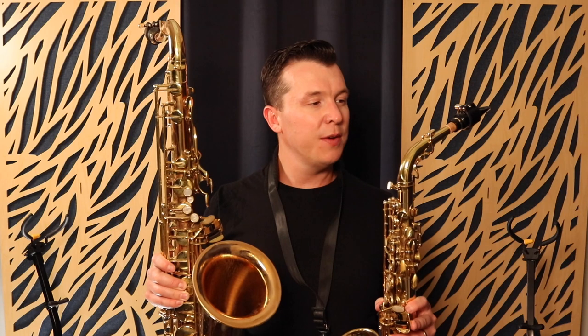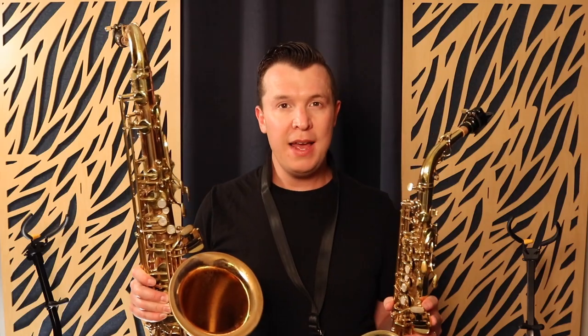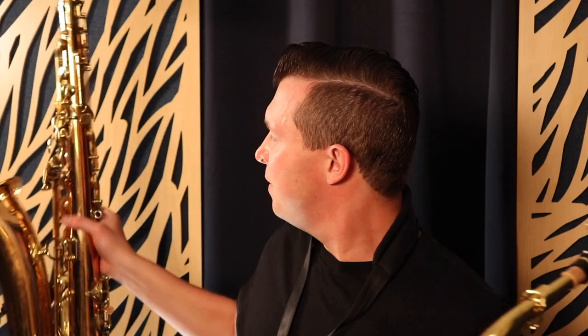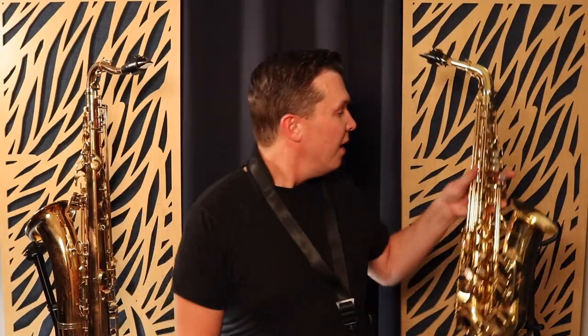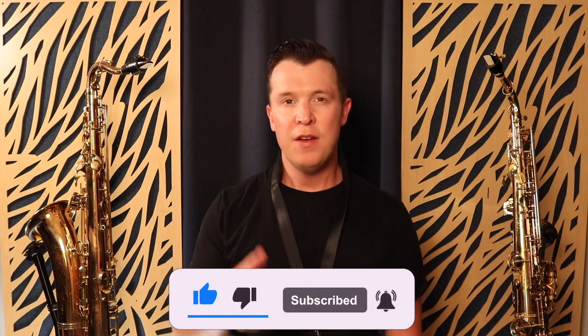If you are just starting on saxophone, I actually recommend the alto saxophone instead of the tenor, especially if you're younger. I started when I was 12 and it was a lot easier because I started on the alto. However, all tenor and alto saxophones are not created equally — there are different weights depending on the brand. For example, these Yanagisawa saxophones can be a lot heavier than an old Selmer from the 30s or 40s, so keep that in mind if you're looking for a lighter saxophone.